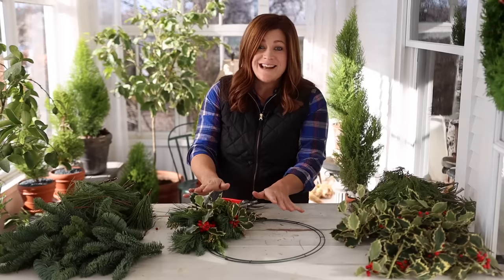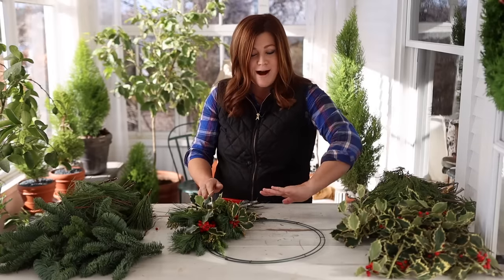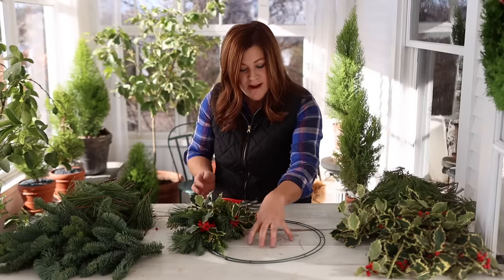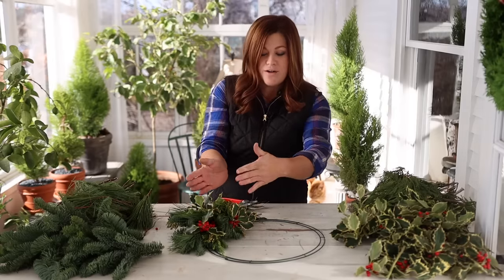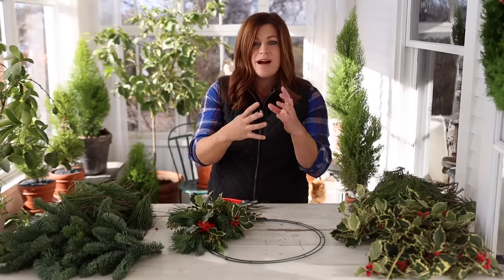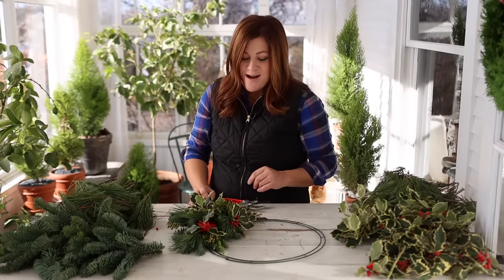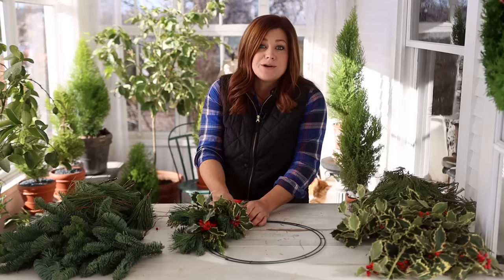So that's basically it. What we're going to do for the rest of the wreath is just go out, in, out, in, out, in — making sure to keep our bundles about the same size so that we end up with a nice hole in the middle. If you do too-thick bundles and face them too far inward you'll end up with a thick mass and won't have a very good hole in the middle. So just keep that in mind. And once we get to the end, we'll stop and I'll show you how to finish it up.